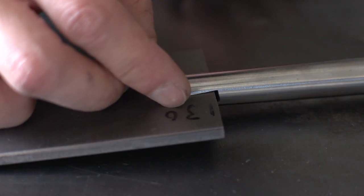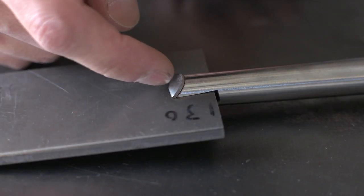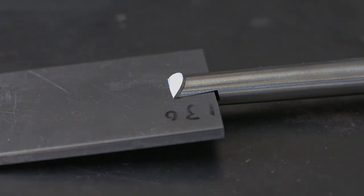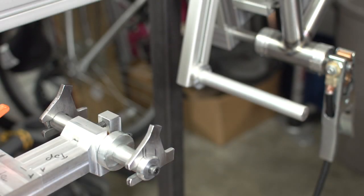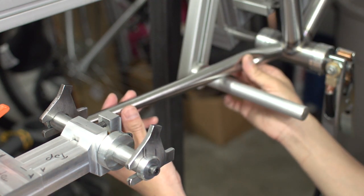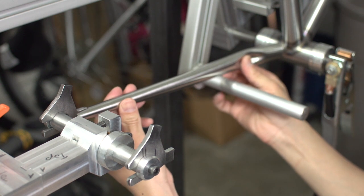I'm getting winded, I need to practice my cardio. Hey guys, welcome back! Who wants to weld some dropouts? I know you do. I do. Let's do it!